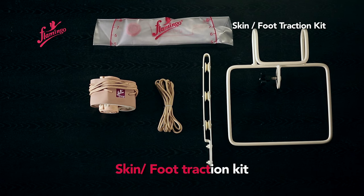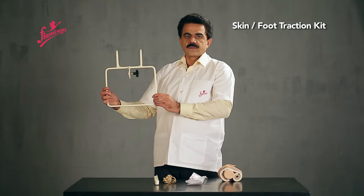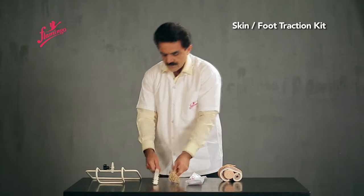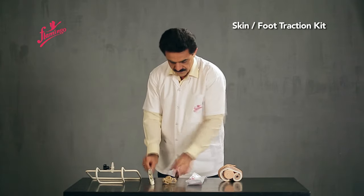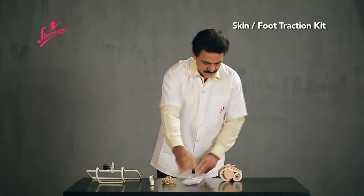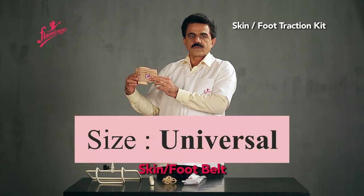Skin Foot Traction Kit. The kit includes the following components: Traction Pulley Bracket, Traction Cord, Water Weight Bag, and Skin Foot Belt.